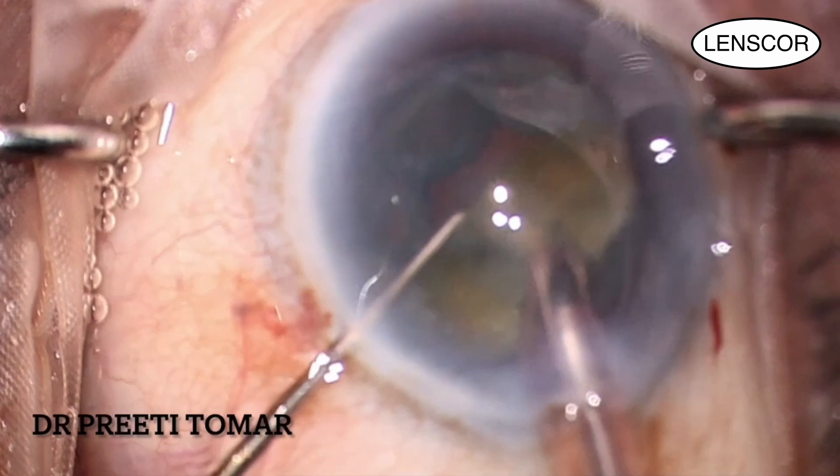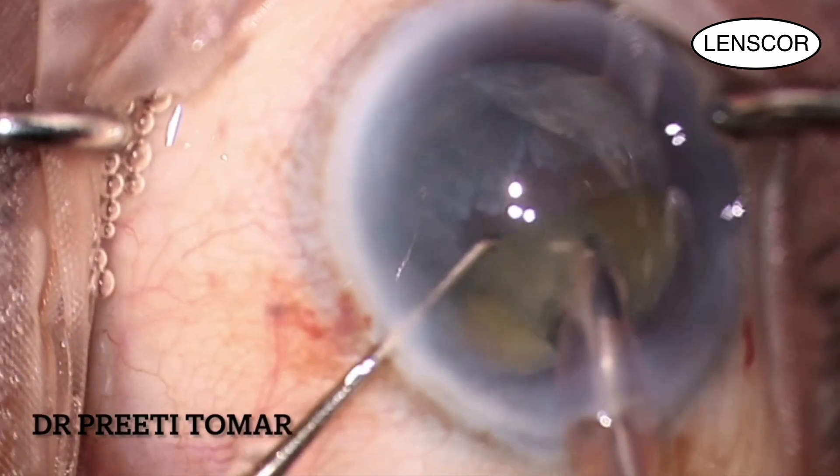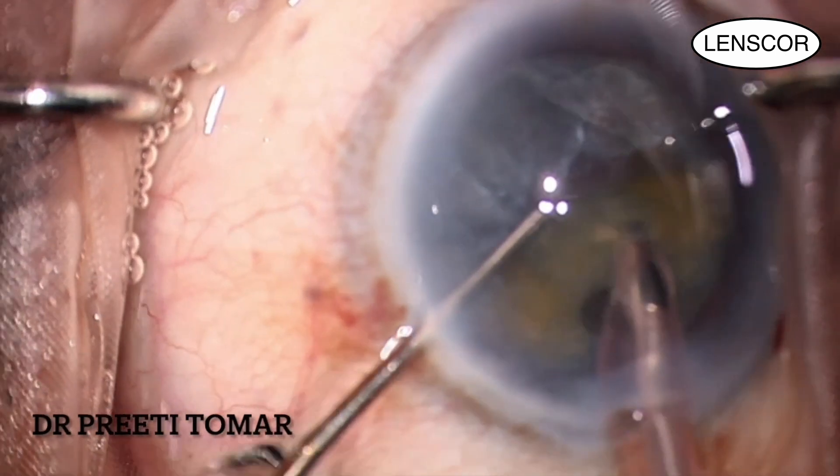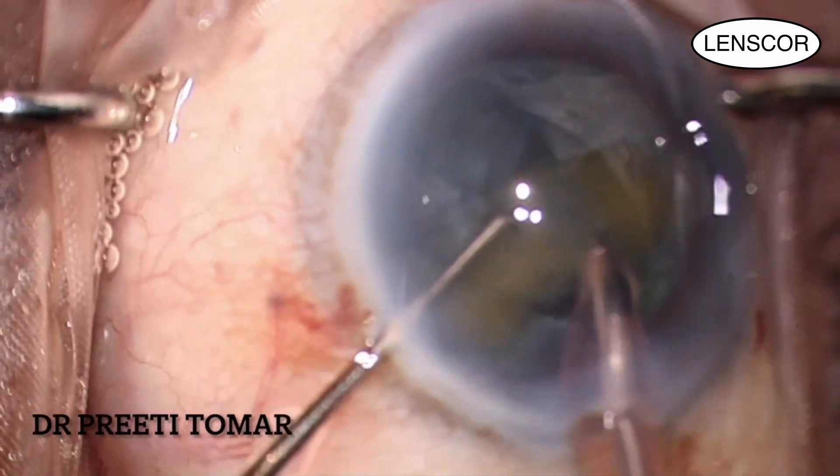When you are on the last piece for emulsification, make sure to have good control on the foot pedal, as there are high chances of surge in the last phase and hitting the posterior capsule.